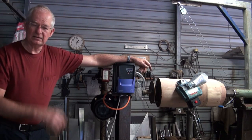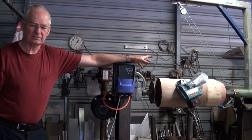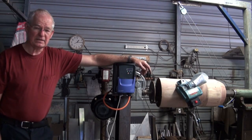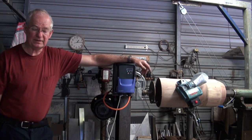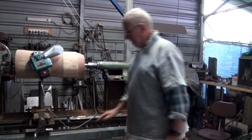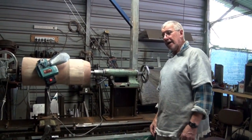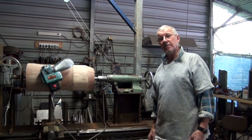So between Macca and myself, Macca did all the welding and I did most of the engineering — and this is the result. We're going to take you through step by step some of the features of the lathe and how they came about. The tail stock and the tool slide all came from an old lathe, a Russian lathe from the 1950s.